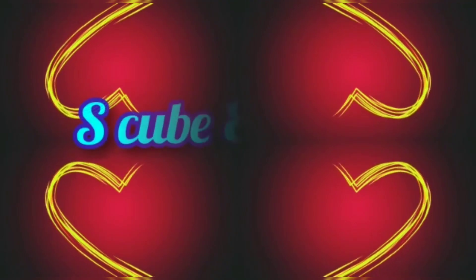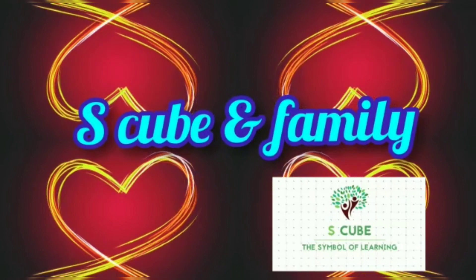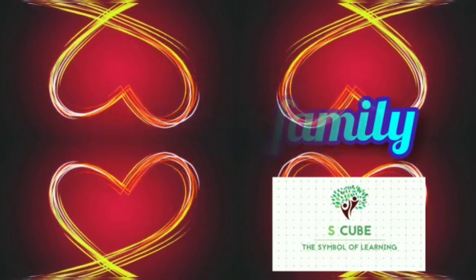Hello viewers, welcome to S-Cube and Family. This is Wopna. We are going to talk about a tasty curry recipe. Namaskar, my name is Krishnu.